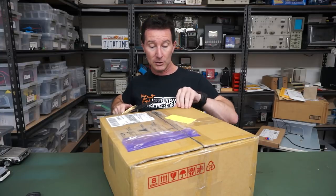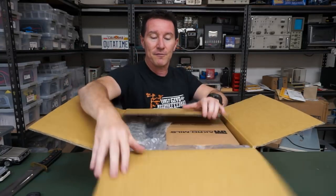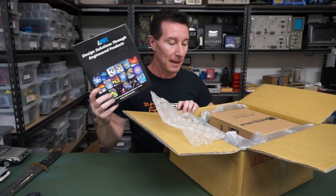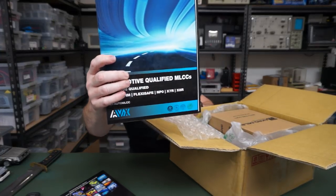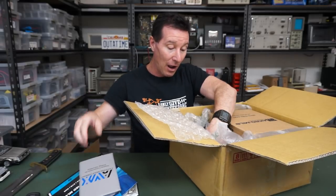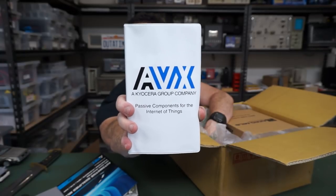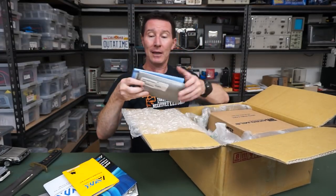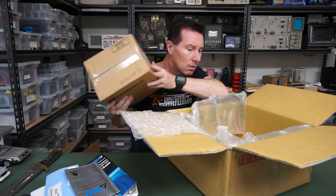It's a big-ass box for a company that makes capacitors — among other things, they're known for their passive components. It is a sample kit bonanza! Automotive qualified multi-layer surround capacitors. Passive components for energy harvesting. Passive components for the Internet of Things. A polymer sample kit! And a tantalum mobile sample kit for mobile phones specifically. It's a bonanza, it really is!